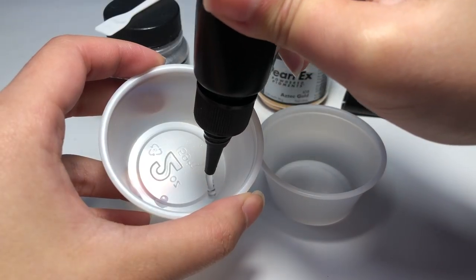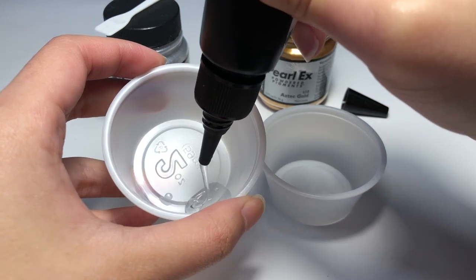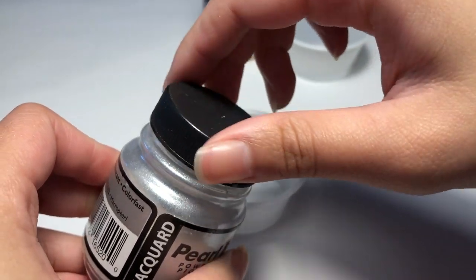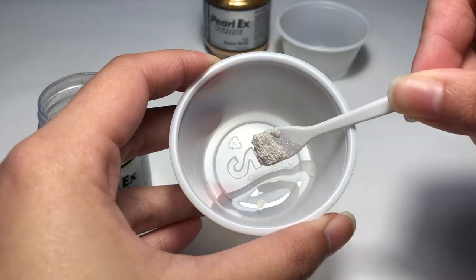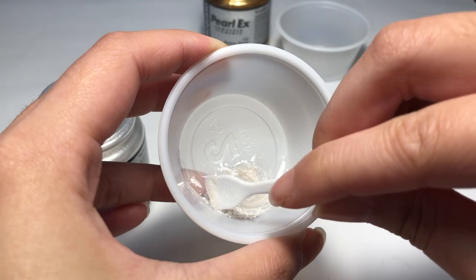But I felt really extra that day and decided to dome the back of each charm. To do that, I mixed some Pearl-X pigments with some UV resin — keep in mind that a little pigment goes a long way. Then you just repeat the same steps as doming the front of the charm, except it's for the back.